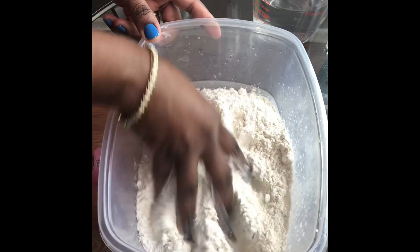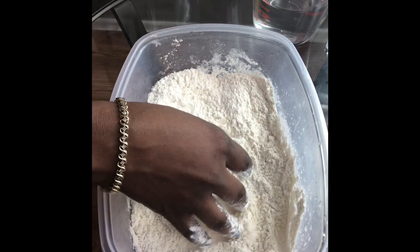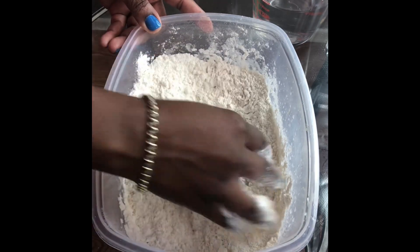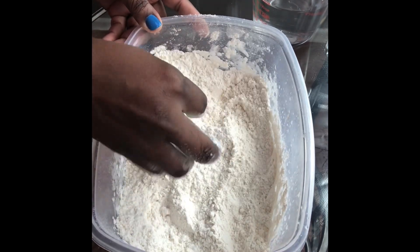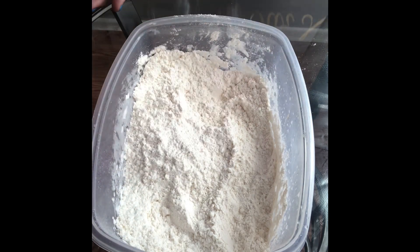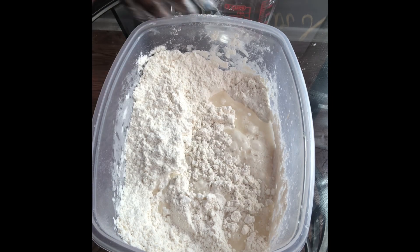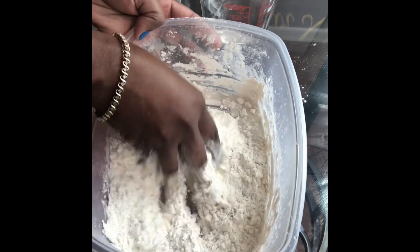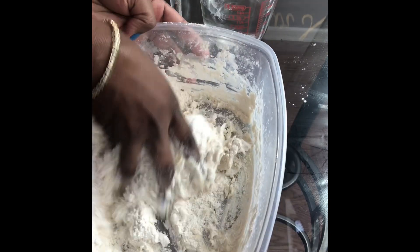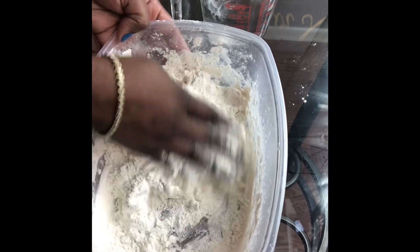I'm going to mix it around with my hands like this. Now what we're going to do is slowly add the water and knead the flour. We may not even end up using all of this water, so I'm going to put in a little bit and then knead. We're only going to go along the process by adding water as needed, because it's always difficult to accurately measure how much water you're going to end up needing.